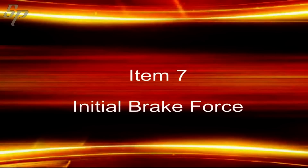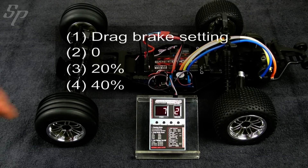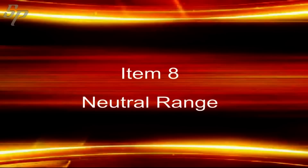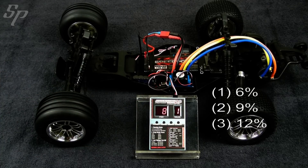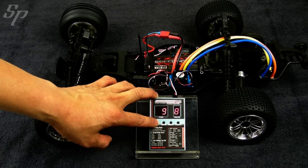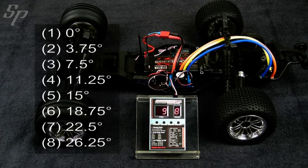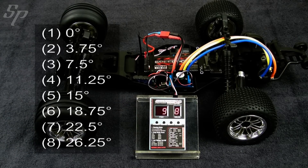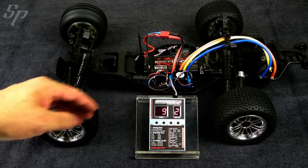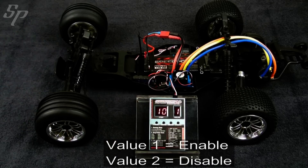Item 7 is initial brake force. Item 8 is neutral range. Item 9 is about the AMTS timing. Item 10 is about overheat protection.